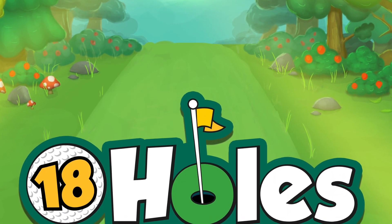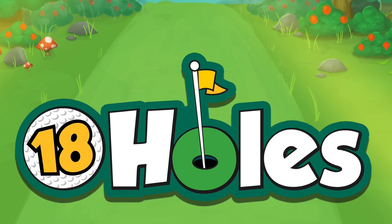Hello everyone, and welcome to Girls Game Shelf. My name is Monique from Before You Play, and today I get to teach you how to play a game called 18 Holes, designed by Ryan Boucher and published by Seabrook Studios.